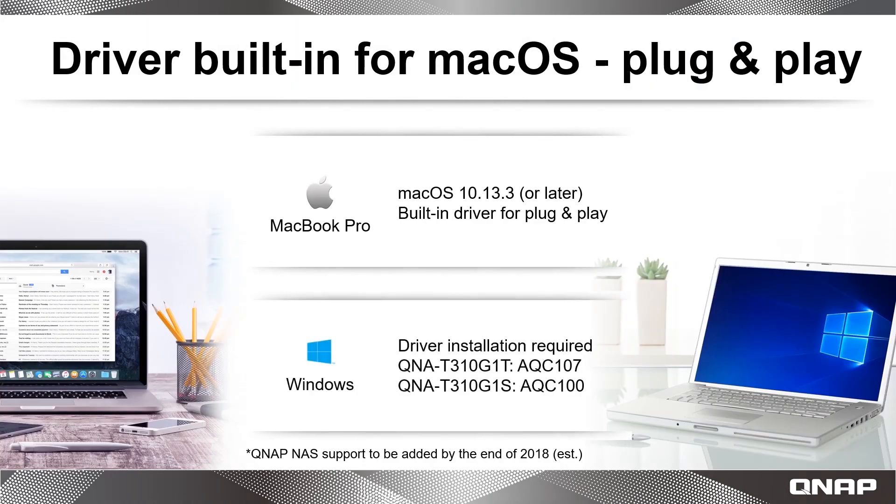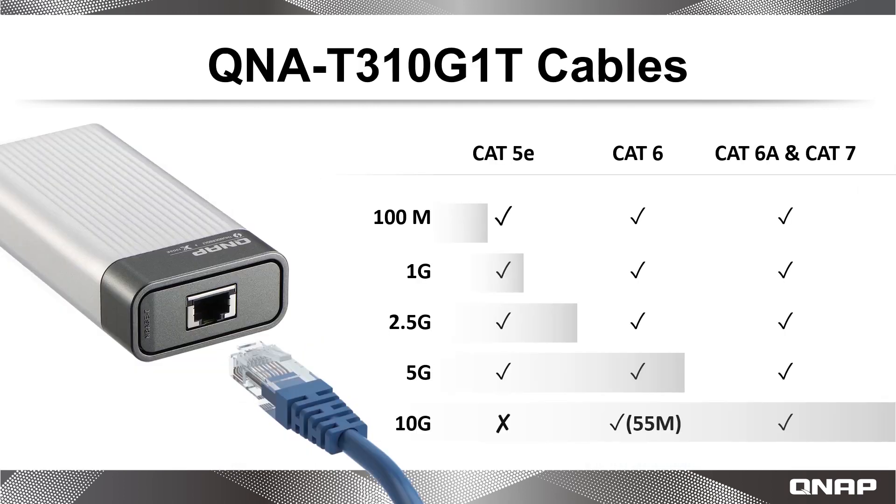Mac users can enjoy plug-and-use compatibility with the QNA Series, while Windows users should download the driver from QNAP.com. The QNA Series model featuring a 10 Gigabit M-Base-T network port provides you with the option of using your existing network cables and supports a wide range of network speeds.